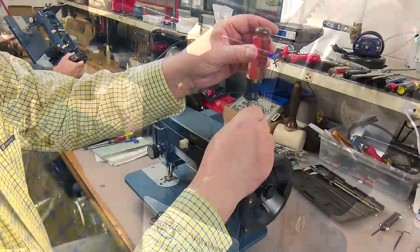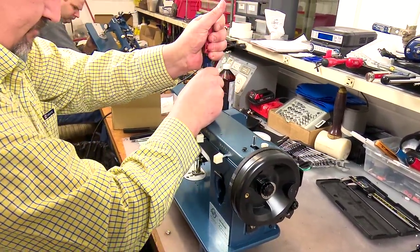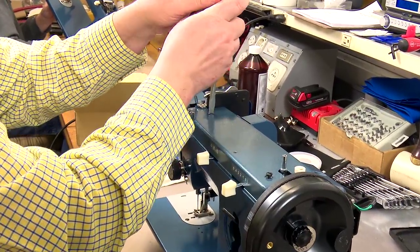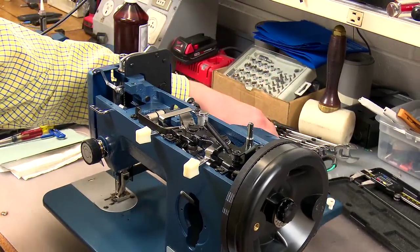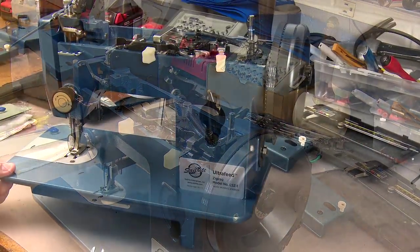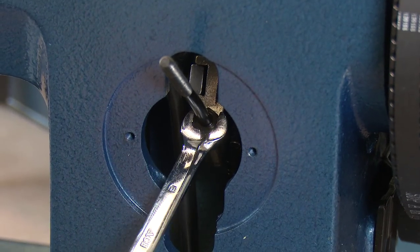Remove the top plate by removing the two top plate screws. The removal of the top plate will help illuminate the next procedure and is also required in a future step. Using an 8mm wrench, reach through the face of the machine and loosen the nut a half turn on the feed regulator lever.